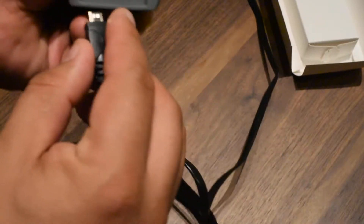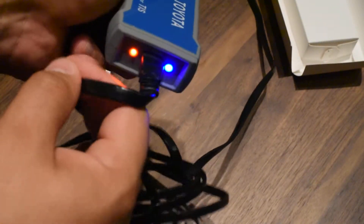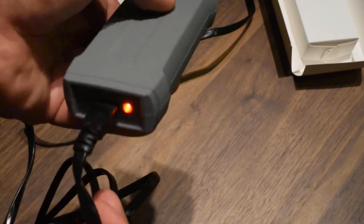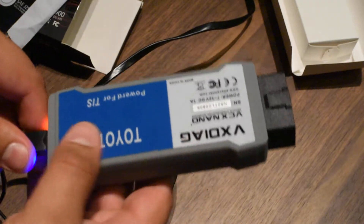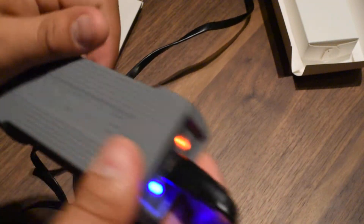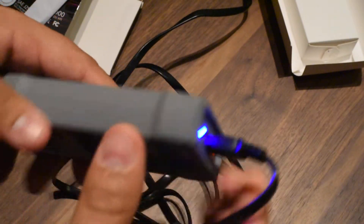There you go — it's working and beeping! I'm going to try it out later and share my experience with it. Thank you and take care.